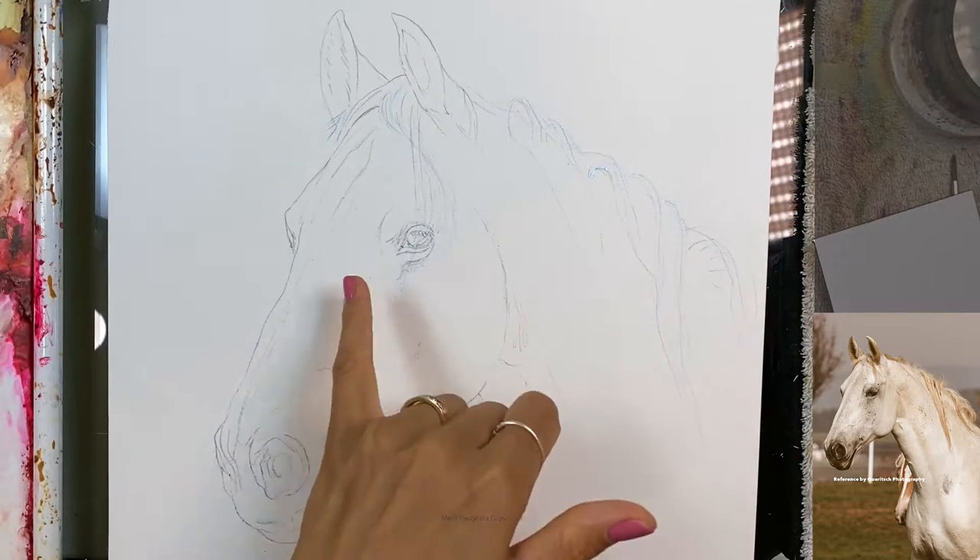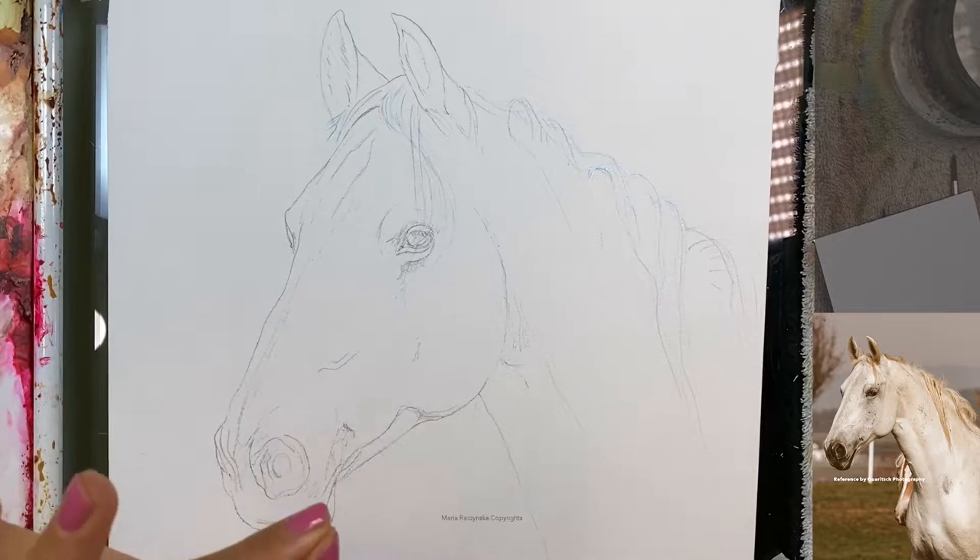I use masking fluid for the lashes and then some hair over here — whatever I could see, like the lightest hair, the whitest hair, that's where I use masking fluid.